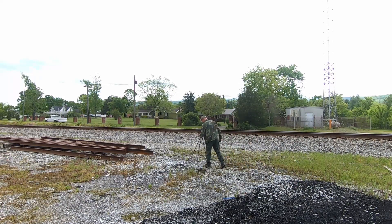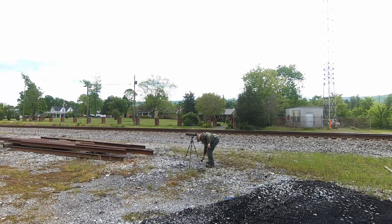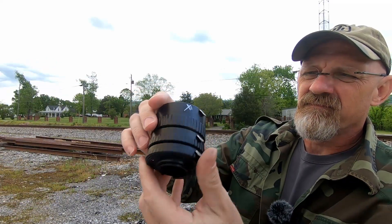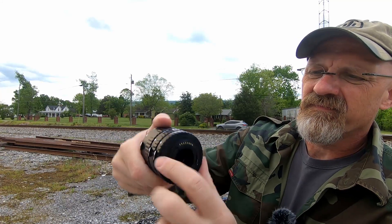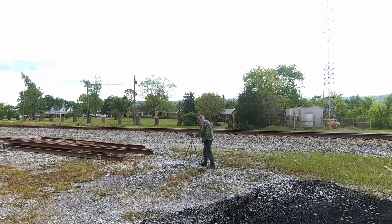Here's the magical thing — it's literally extension tubes. These extension tubes have electrical contacts in them, so it's going to allow me to use the focus system in the camera even with an extension tube installed.